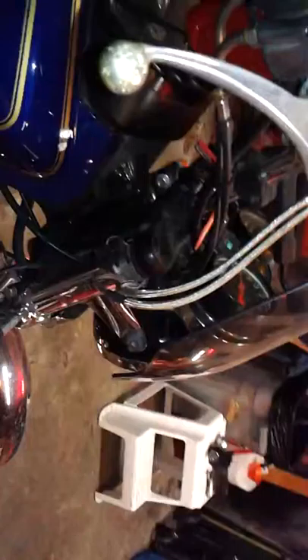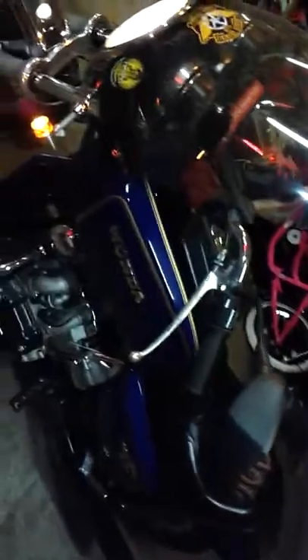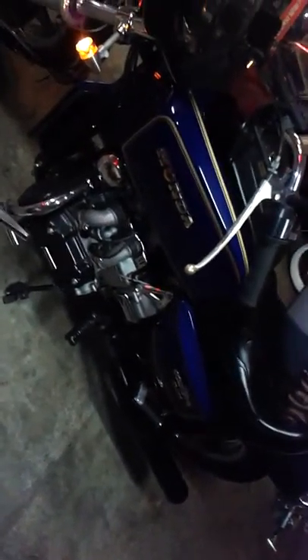The original paint — the only whack on the whole paint is the handlebars here. That's the only whack on the paint right there. When I first put the windshield on, I didn't cut the mounting bracket down enough and I whacked the paint before I had a chance to change it. There it is.